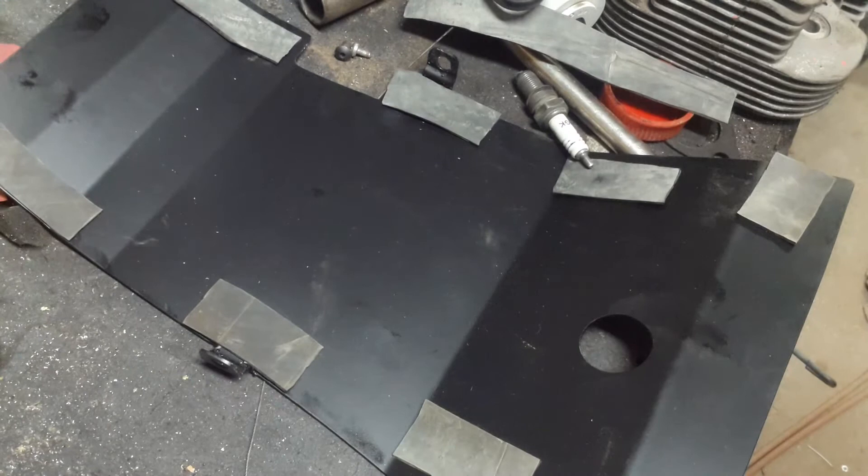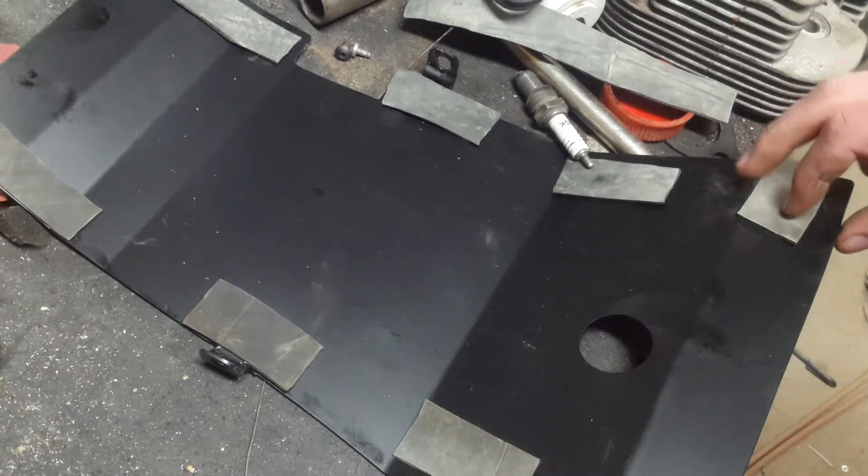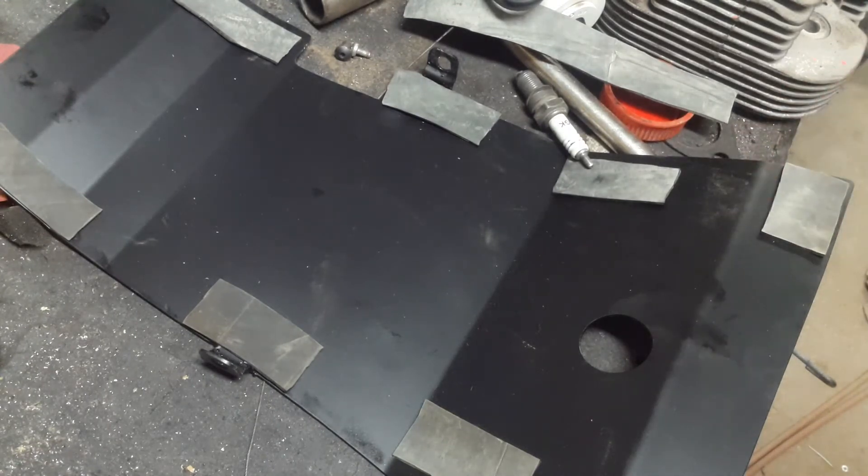I was going to use contact adhesive to stick all the rubber bits on in the contact areas, but instead I'm going to use super glue because it makes less mess if one's ripped off and I have to reapply it. It's easy to clean up and dries quicker so I don't have to clamp anything down. It might also be more resistant to hydrocarbons — I think the contact adhesive I have is hydrocarbon-based, so it could be attacked when two-stroke oil gets into everything. And it just takes less time to apply.